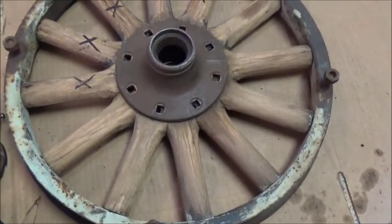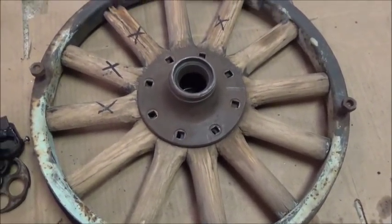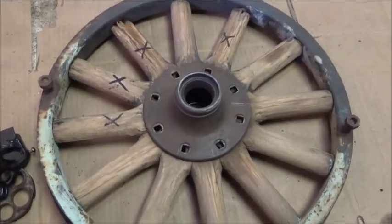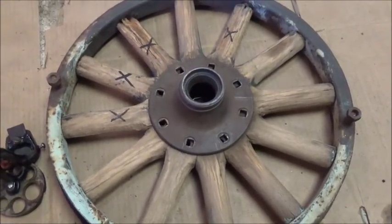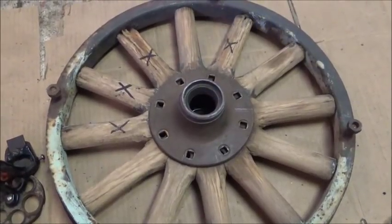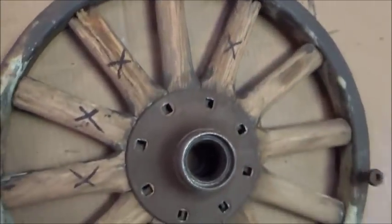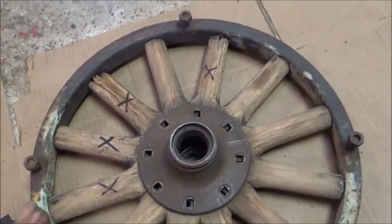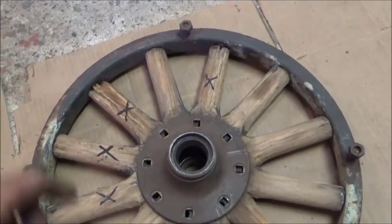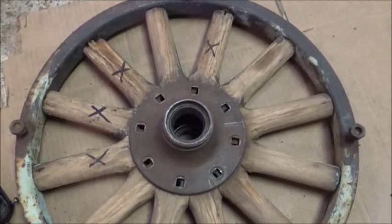Anyway, what we're going to try to do is make some spokes, and we're going to do this using metalworking equipment instead of woodworking equipment — mostly just because that's what I've got. These spokes exactly match each other; they're just flipped because of the angle, and I'll show you that in just a minute.